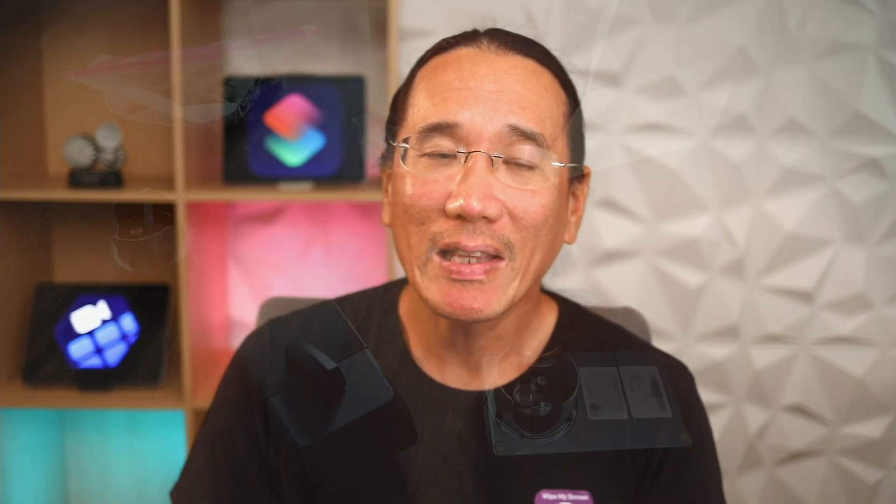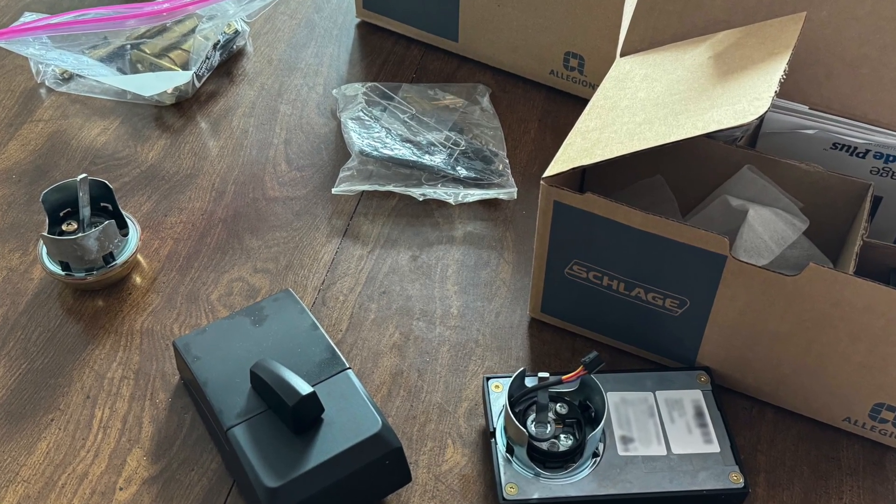Some HomeKit compatible locks from August, Yale, or Level have built-in door sensors, but I chose the Schlage due to its better reliability and the fact that my original deadbolts already used Schlage keys. Using HomeKit shortcuts and a contact sensor, I'm going to show you how to create an automation that locks the door after a delay only if the door is actually closed. This video assumes you've already added your lock to HomeKit and have downloaded the Schlage Home app.